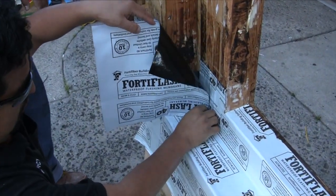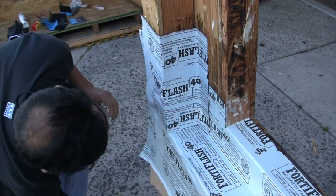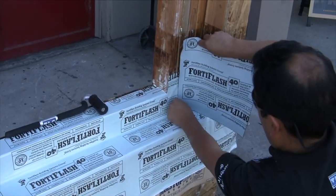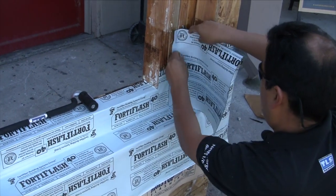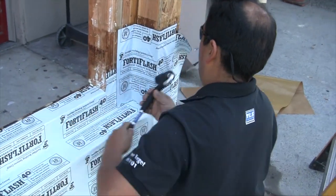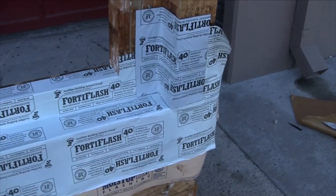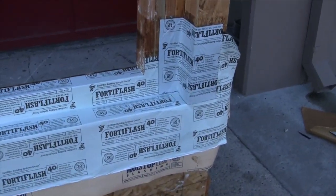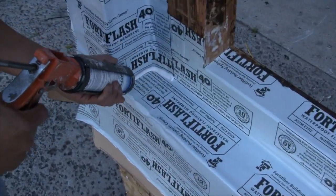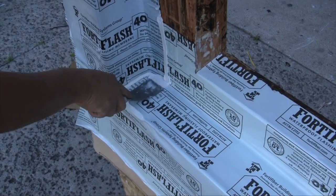Now it's time for end dams. Just cut two square pieces of FortiFlash and apply them to the ends just as you see the guys doing here. Now we're going to take some Moistop sealant and apply it to the edges of our membrane. This is just in case some small wrinkles happen as the membrane was applied.